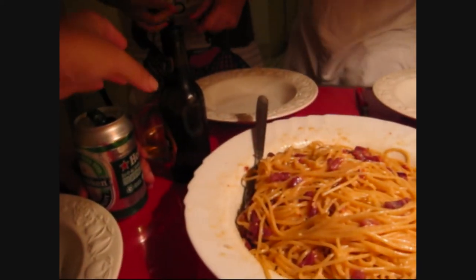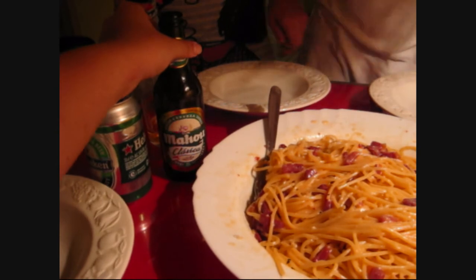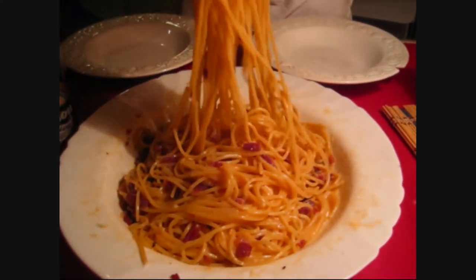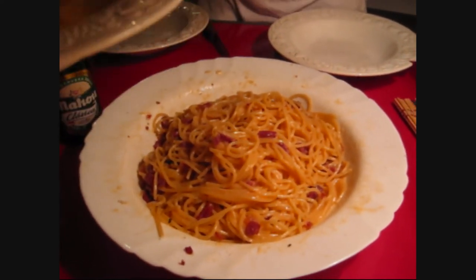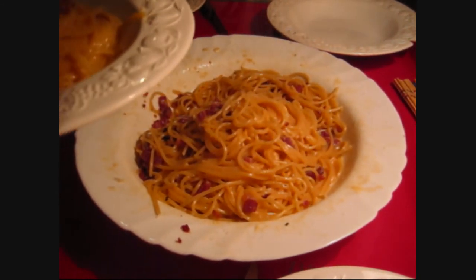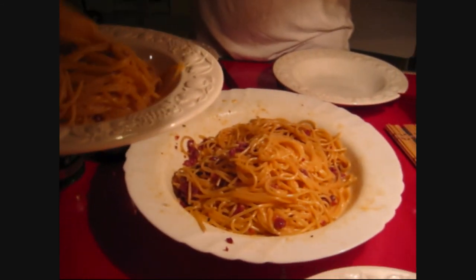We're having Spanish beer today. And here's the finished product — carbonara! It's di carbonara. Yum.